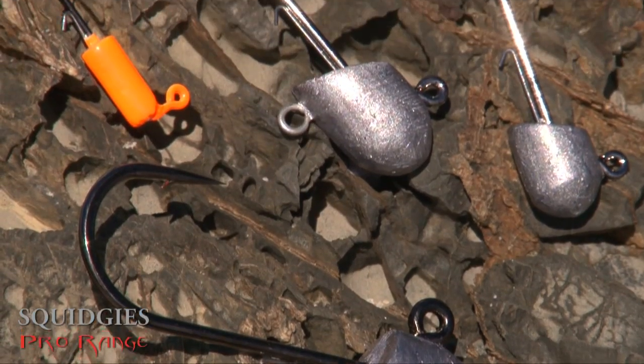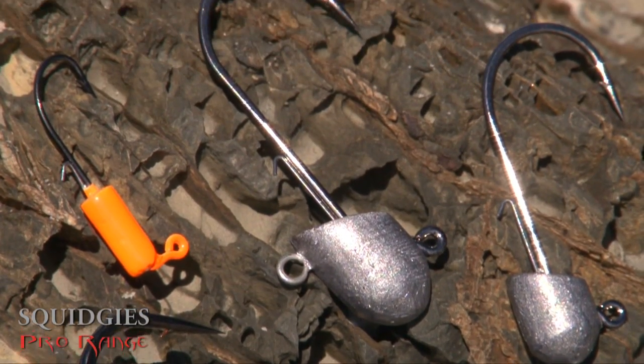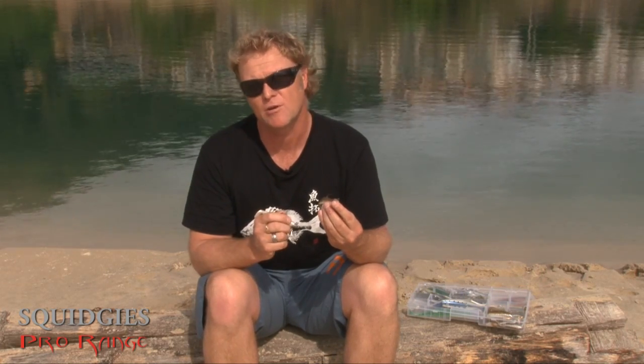They come with a 6X custom made strong hook, so you're able to take on any critter that you need to. They range from one gram right up to the big 40 gram model.